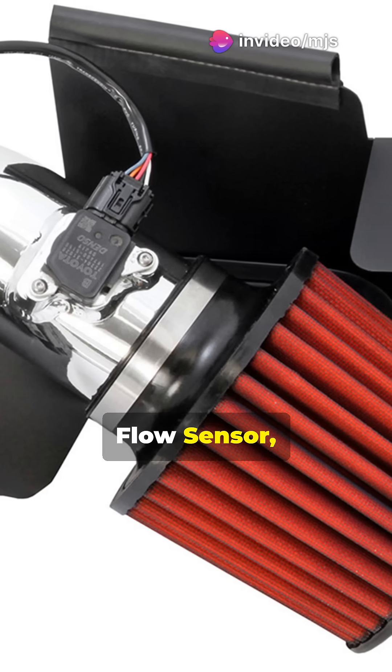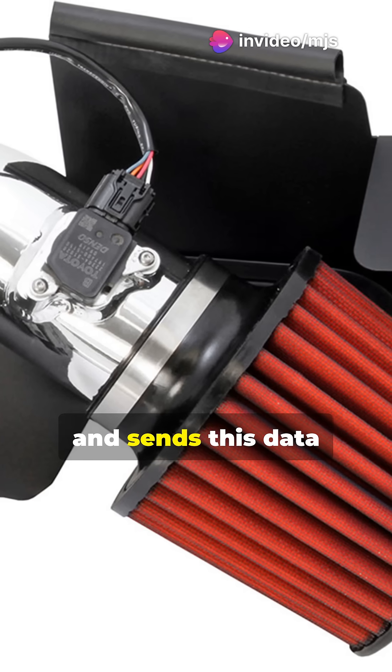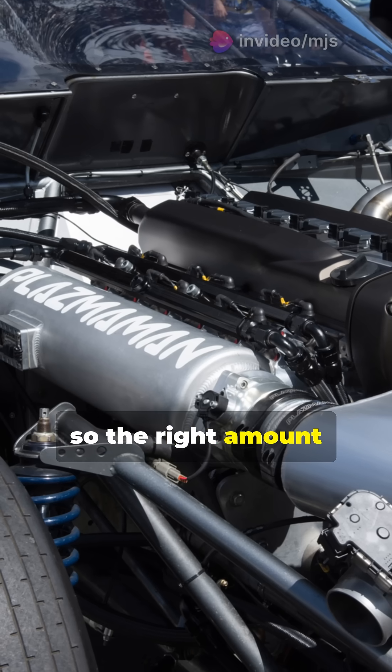Now meet the mass airflow sensor, or MAF. It measures how much air is coming in and sends this data to the car's computer, so the right amount of fuel is mixed in.